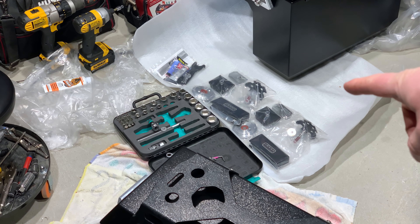Check that out. This is our hardware for the Challenger luggage. Comes really well packed, I must say so myself.